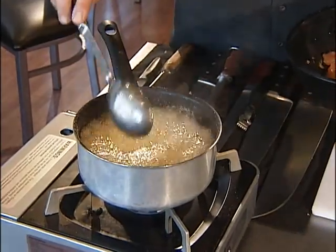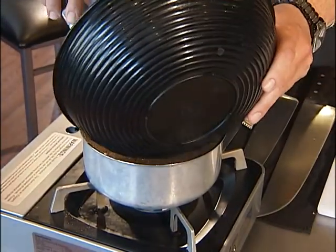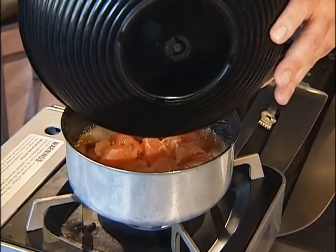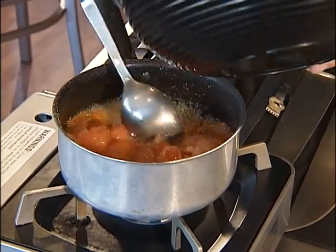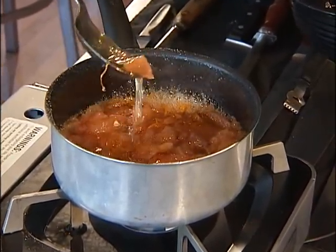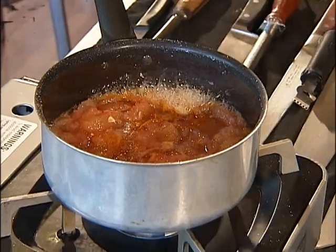We're going to add the juice from the grapefruits, then go ahead and add our sections right in there. We're going to let this go about five minutes and then we're going to finish this up. This looks really nice — you can see the nice syrup that's coming out of there. The flavor's going to be fantastic.